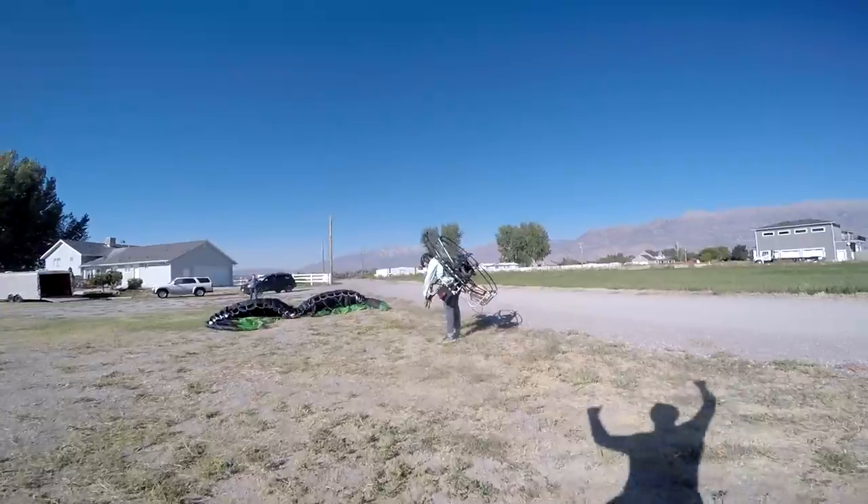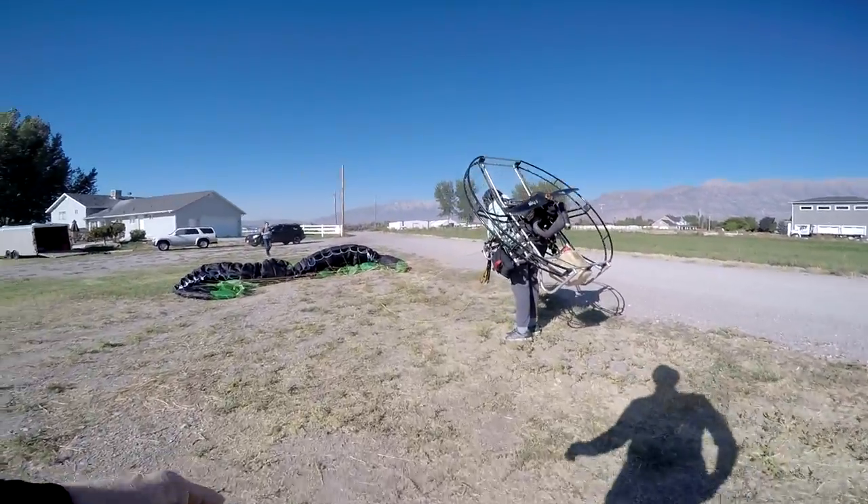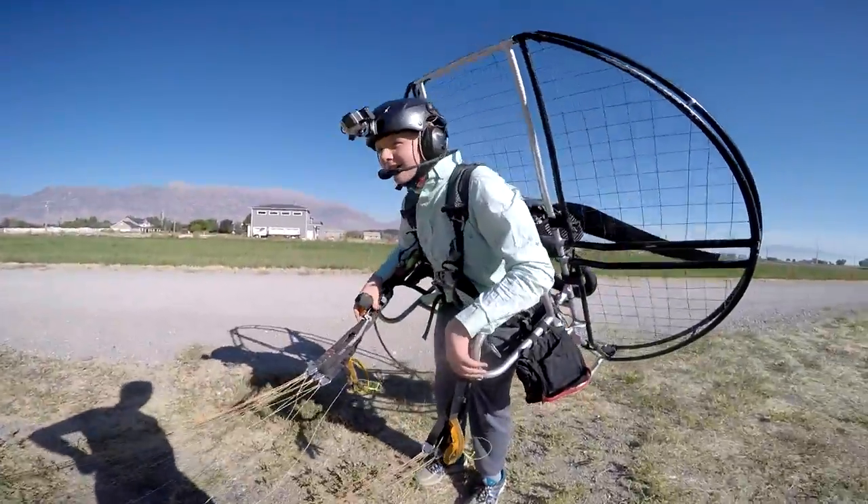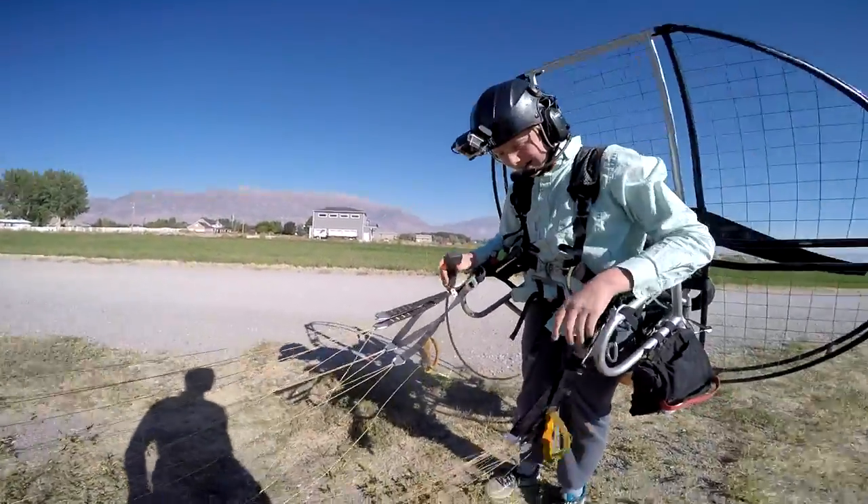Booyah! Super Troy! That was awesome! Perfect landing! High five!